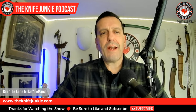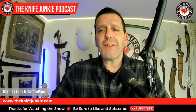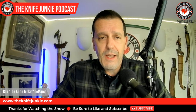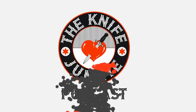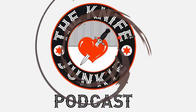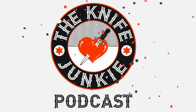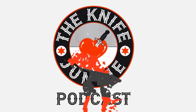Coming up: the Gentleman Junkie giveaway knife for October. I get a Baby Silverback and 12 great one-knife options — fixed blade and folder. I'm Bob DeMarco. This is the Knife Junkie Podcast. Welcome to the Knife Junkie Podcast, your weekly dose of knife news and information about knives and knife collecting. Here's your host, Bob the Knife Junkie DeMarco.